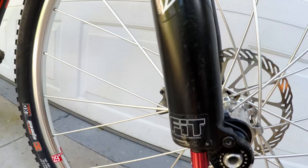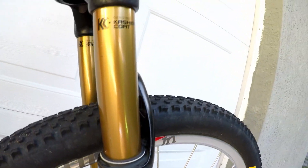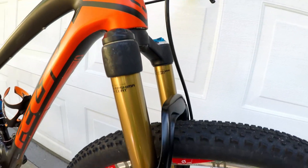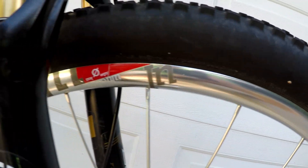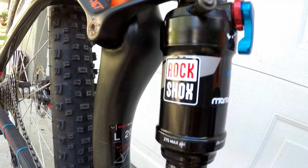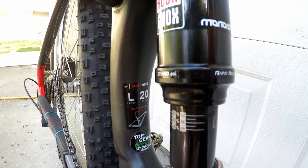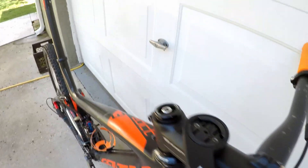The fork is a Fox 32 Factory Fit ICTD. The wheels are Industry 9 Ultralights in a discontinued silver color. The shock is a RockShox Monarch RT. The cockpit has Shimano Pro Tharsis handlebars with stock seat post and stem.